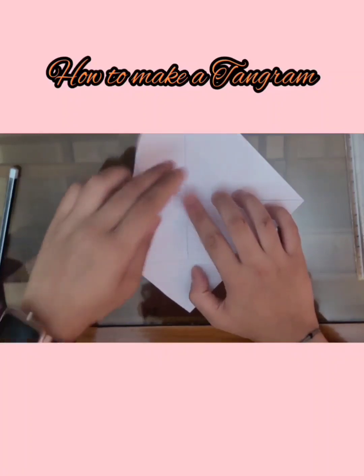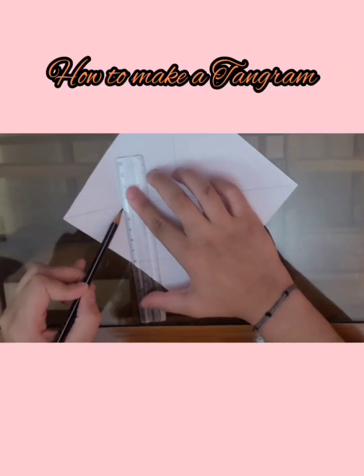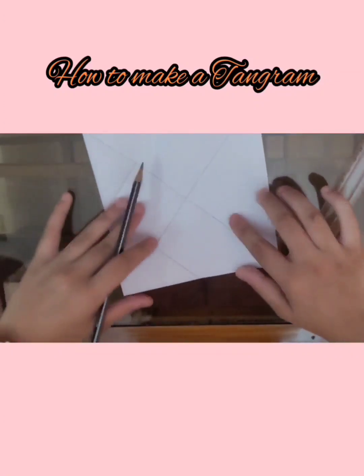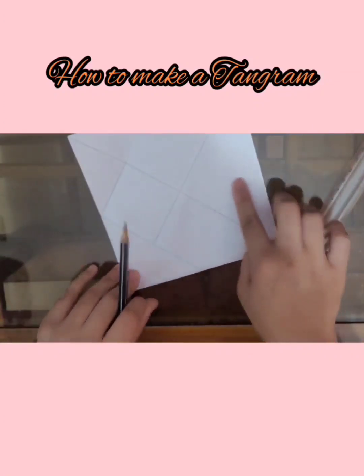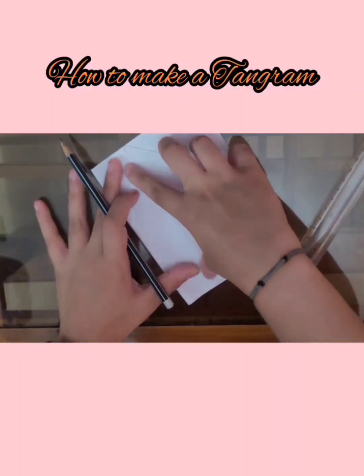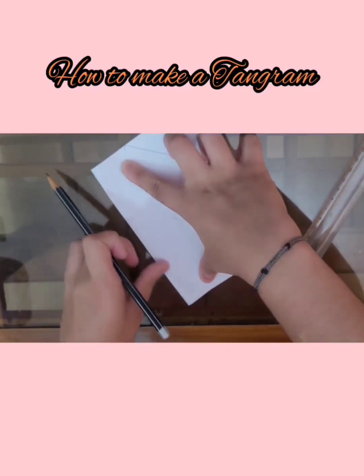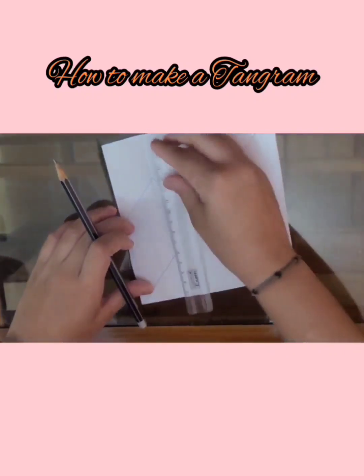Now we have to make this side meet the center, but we don't have to press it completely — only a small part of it, from here to here. Trace it out.